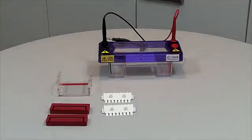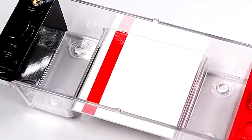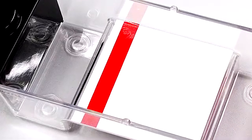This is what you will need: MS mini tank and lid with cables, combs, casting dams, and gel tray with red tape on the underside. If you prefer, the red tape may be adhered to the platform of the gel tank, especially if you intend to view the gel while still on the tray in a UV transilluminator.